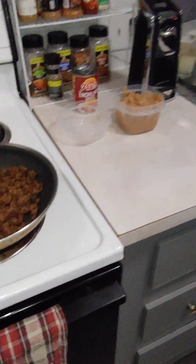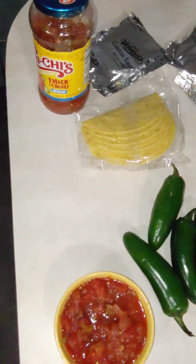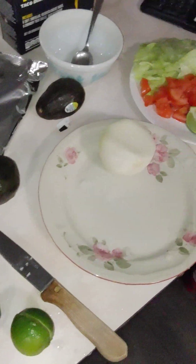The flavor is really good. We've got a dip.